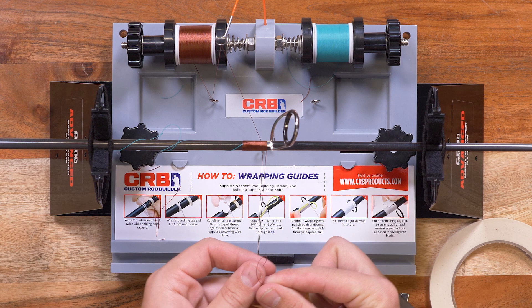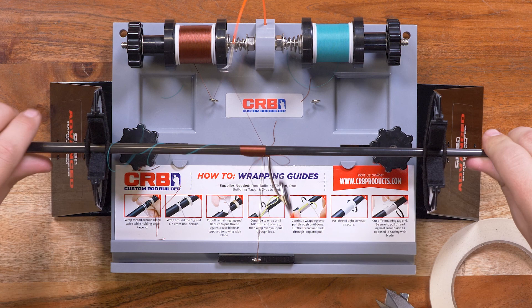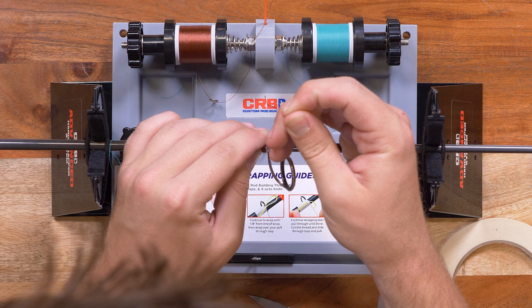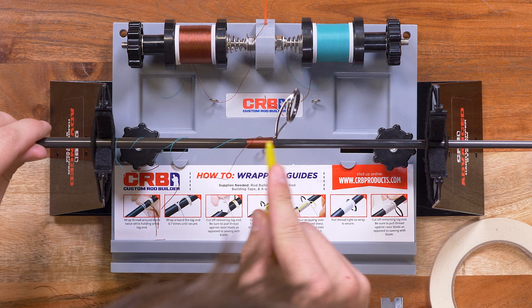All right, our main guide wrap is almost done. We're just going to put our pull-through thread in, wrap five or six more times, cut it, and do a little bit of burnishing.